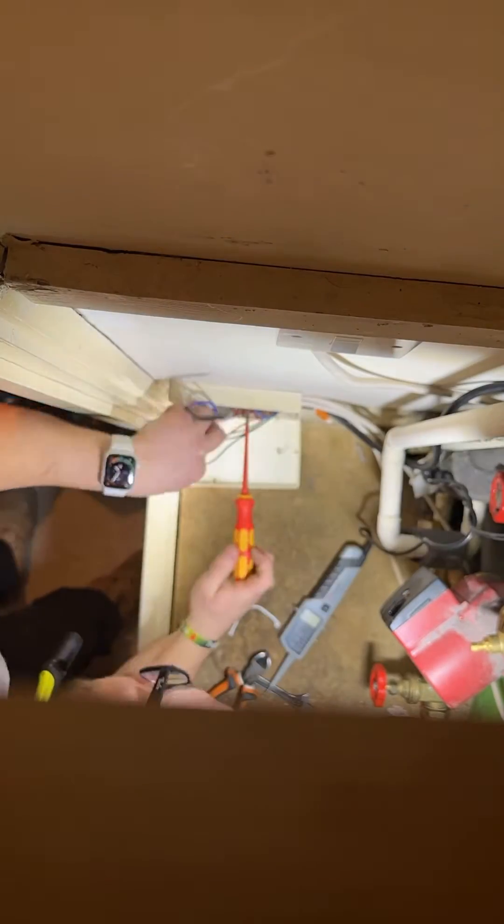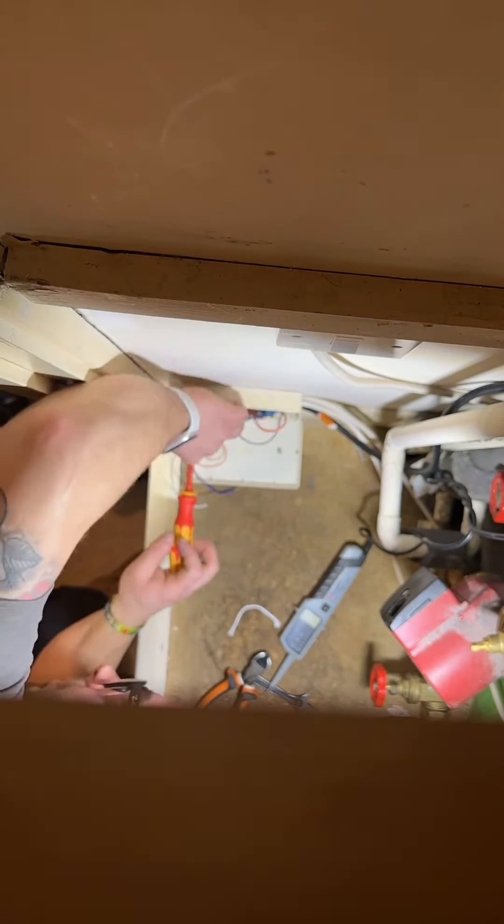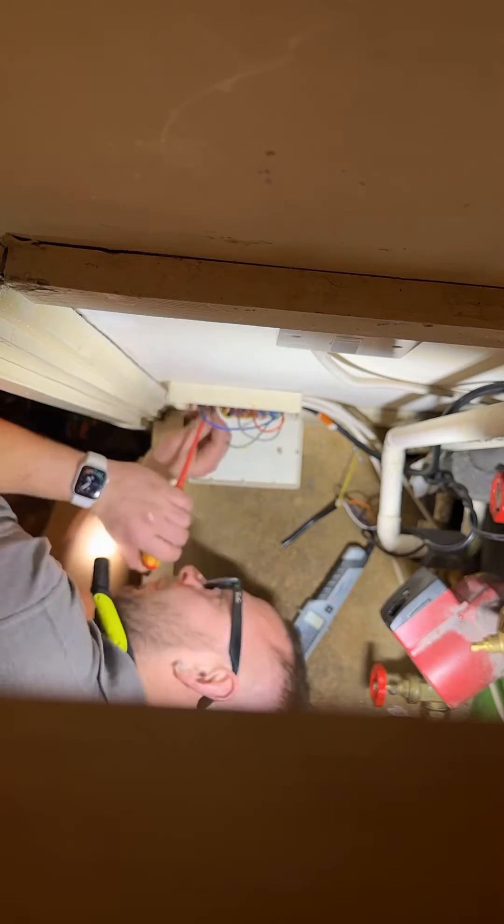If you're new to wiring or not quite confident, what you can do is cut the old cable and then swap wire for wire — that's the easiest way to do it. I still do it that way now; it's just easier.